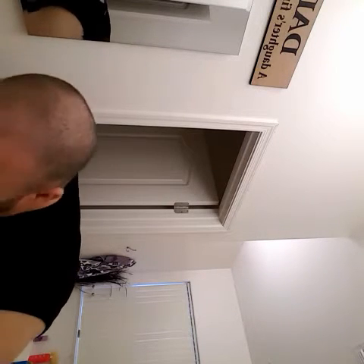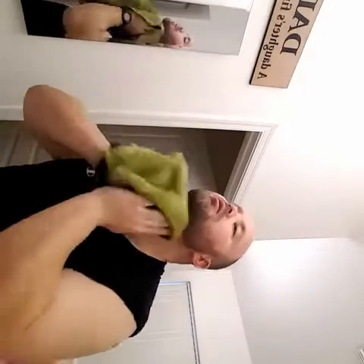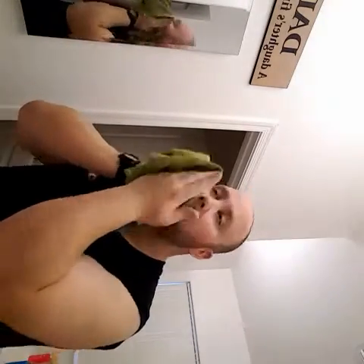Alright, good stuff. Dry it off really good. And that is how I trim my beard.